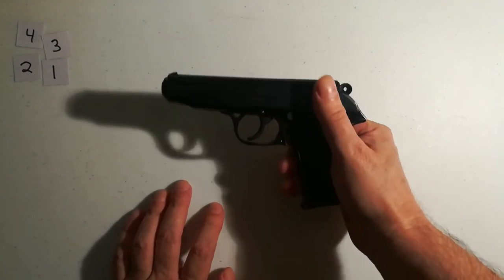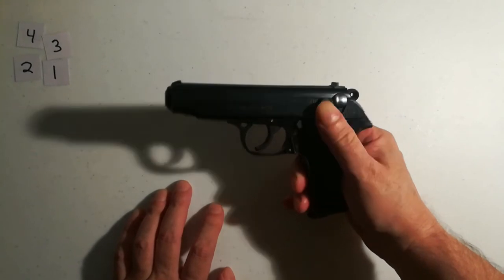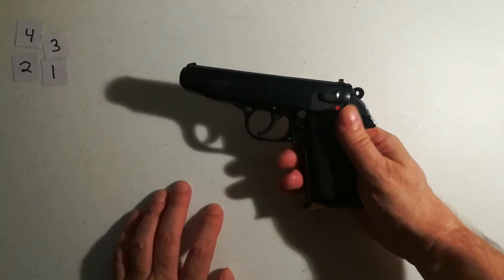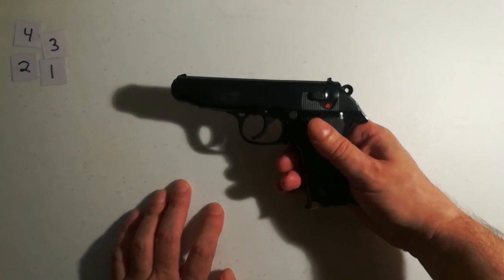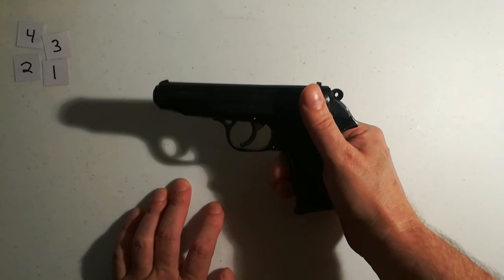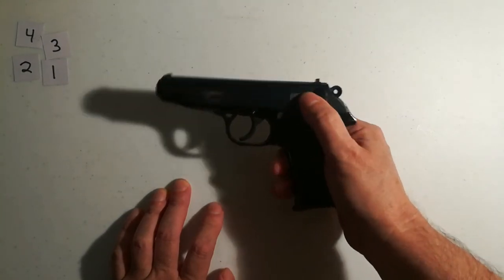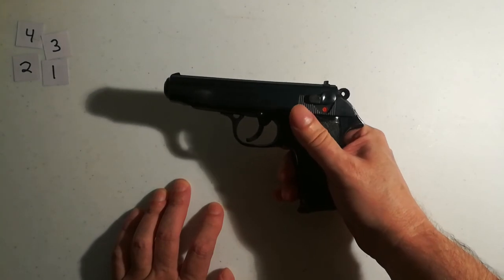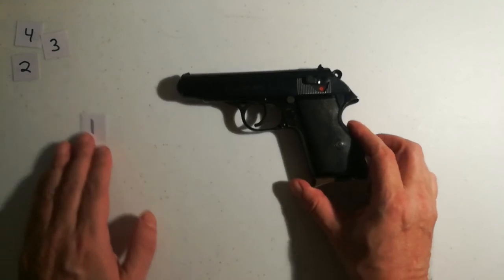You can put it back on safe if you want, or carry it with the safety off. I like carrying it without the safety engaged because that first trigger pull is very, very heavy. Some people may prefer to engage the safety and thumb it off when they use it — either way is fine.